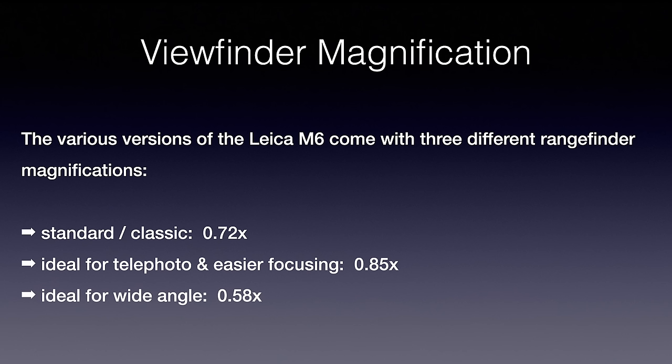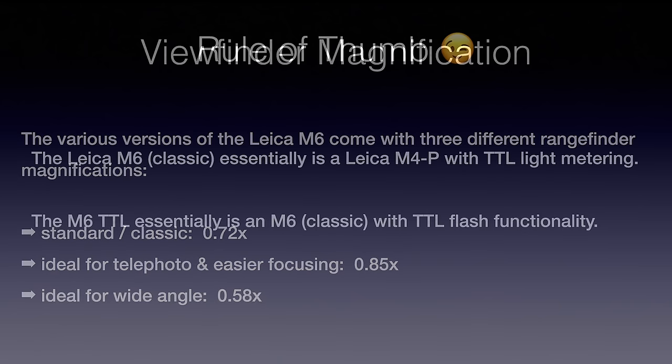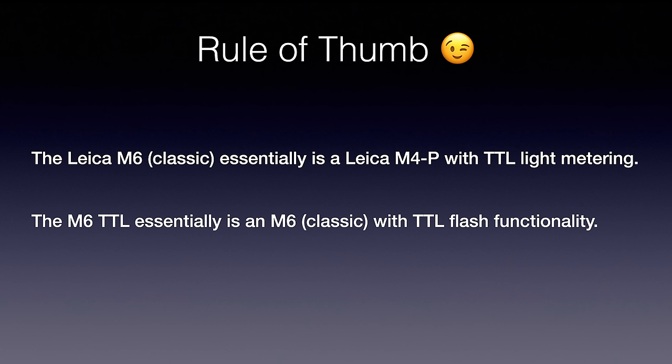If the smaller shutter speed dial or the 0.72x magnification is a dealbreaker for you, you can go to the secondary market and grab a legacy M6 TTL. As a rule of thumb: the classic M6 is essentially a Leica M4P with through-the-lens light metering, and the M6 TTL is essentially the classic M6 with TTL flash functionality. That's basically it.